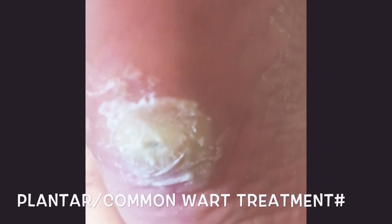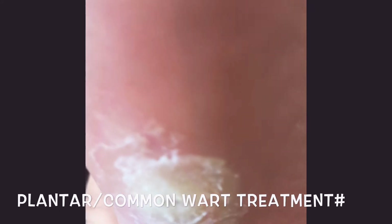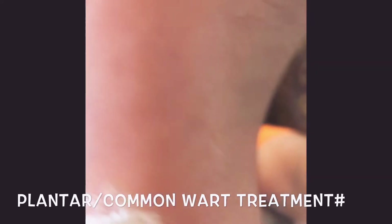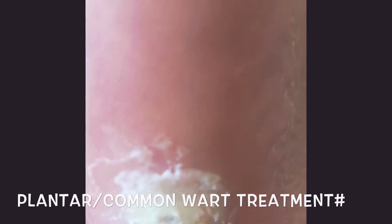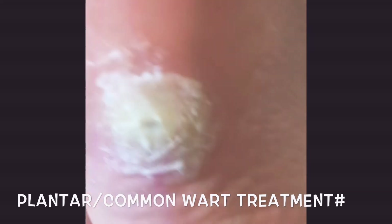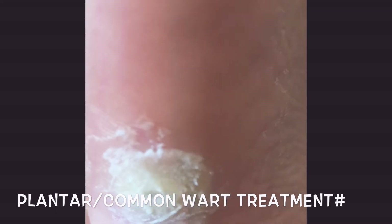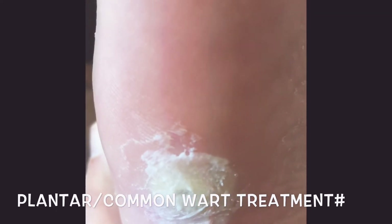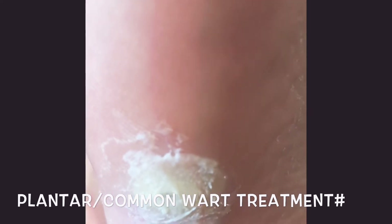Hello everybody. It's a very common and known problem — plantar warts, or common warts under the toes or on the hands. As you can see, plantar or common warts make a hole under your toes or wherever on the body they are. I'm just going to tell you what to do. It's a viral thing and it spreads widely and very easily.